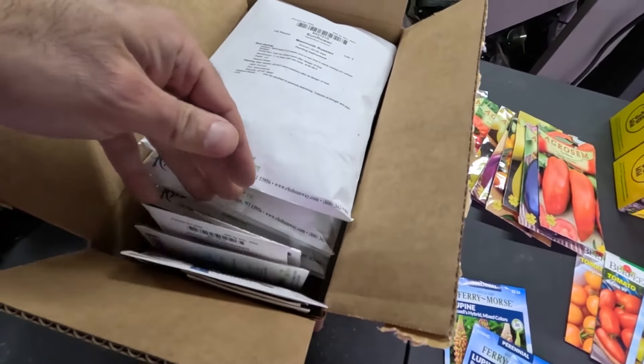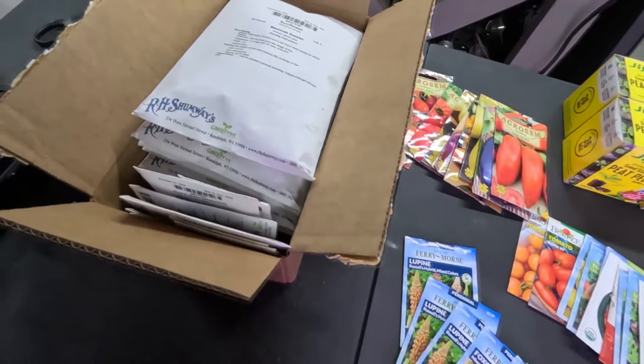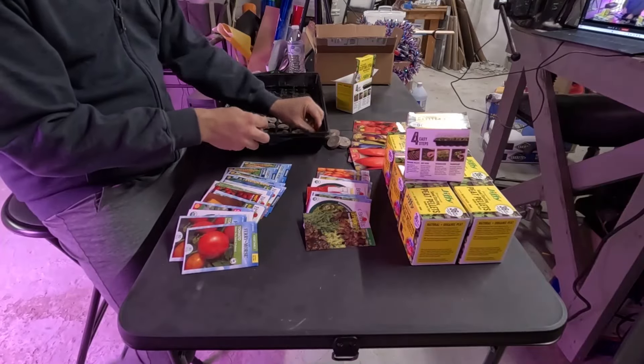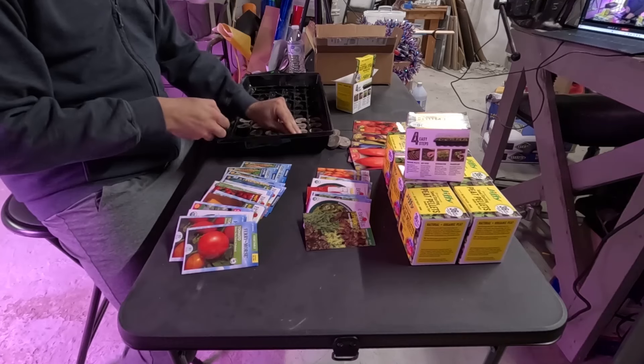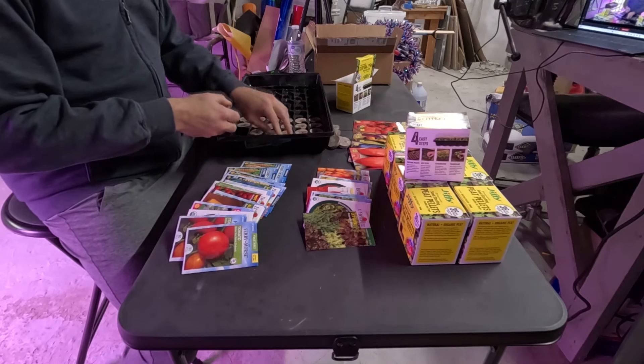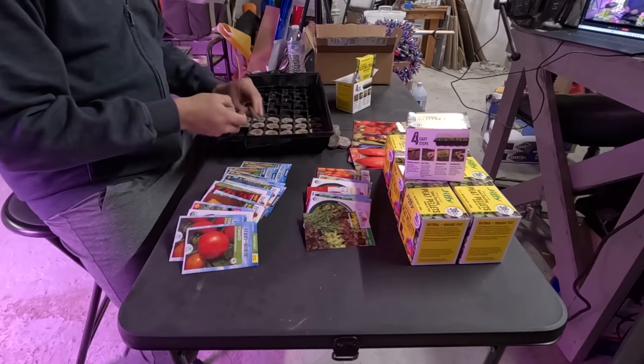Not all of these seeds are going to get started inside. A lot of these, especially in that cardboard box, are direct sow — corn seeds, sunflower seeds, and I have a quarter of a million perennial wildflower seeds, and all of those are going to go right into the ground.